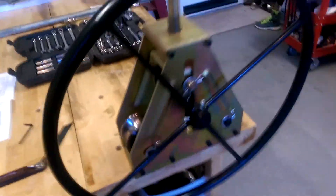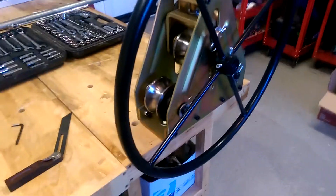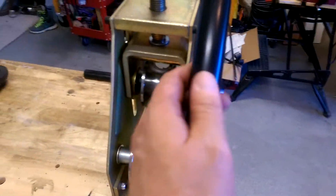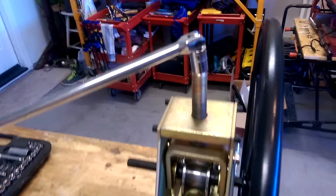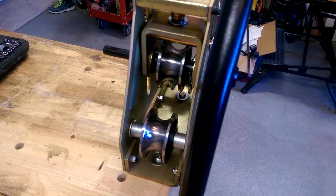Here we have a Harbor Freight tube bender, tube roller. The idea is you put your tube in here, tighten down the top, then turn the handle over so slightly and kind of move the tube back and forwards as you tighten down. So I've had a little play and the result...